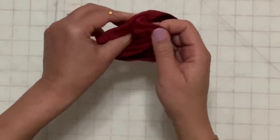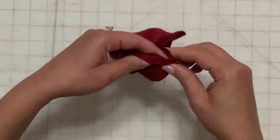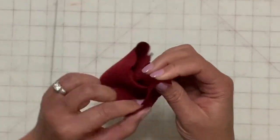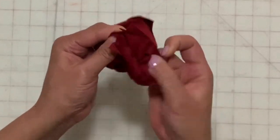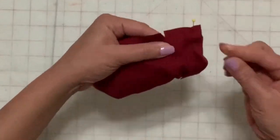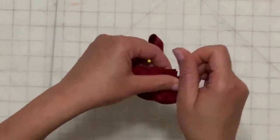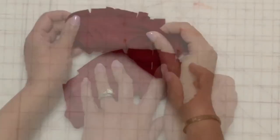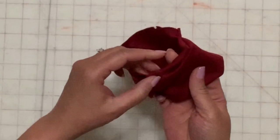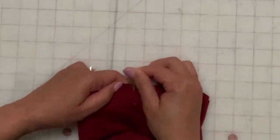Turn the collar inside out while holding onto the seam allowance that you pinned in place. Remove the pin from the right side of the fabric and pin at the center back of the seam. Pin the notches to hold in place and stitch across to make a seam. Turn to the right side and press the seam. Match all the notches and baste the raw edges together.